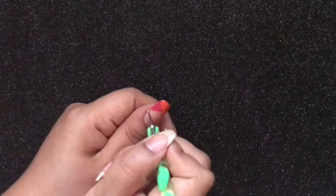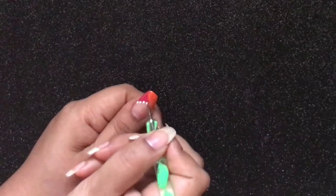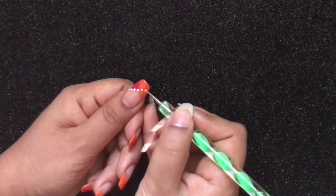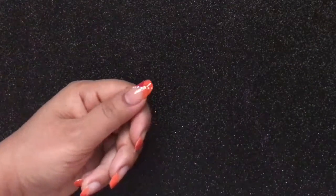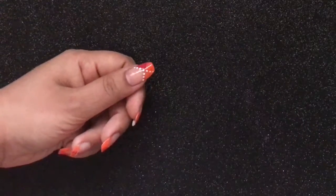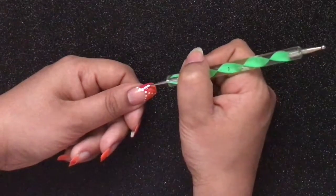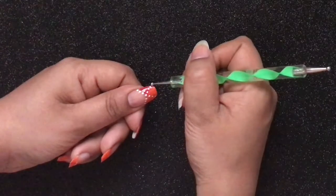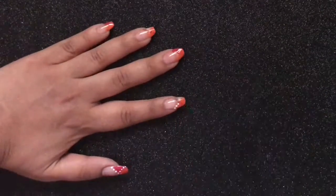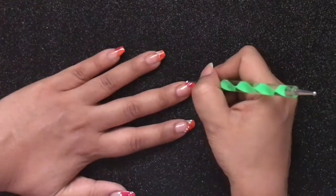With the help of a dotting tool dipped in white polish, create an X pattern on the nails — you'll create dots from one end of the nail to the other. Repeat the same steps on all the other nails, even where you have applied pink dots.